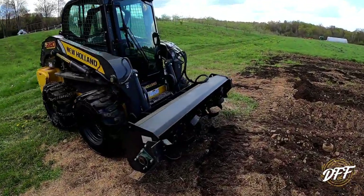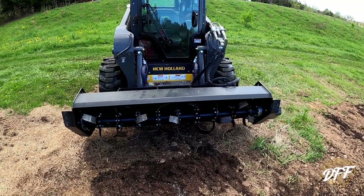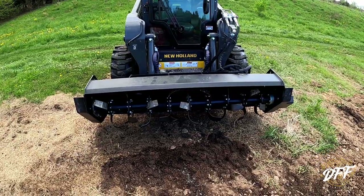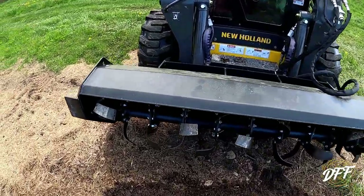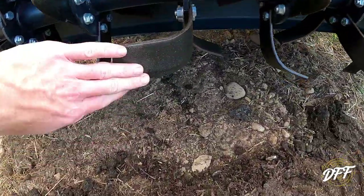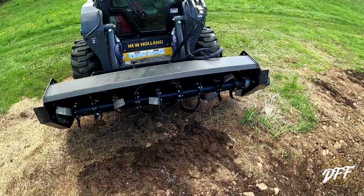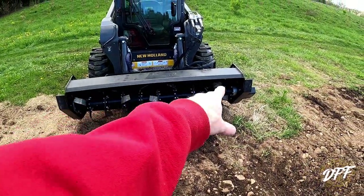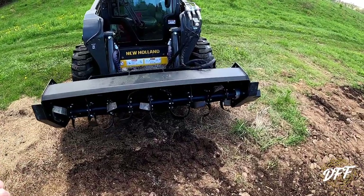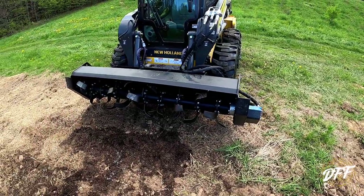This is a 72-inch, I believe, or possibly a hair bigger — at least 72. Never used it before. It's got a little dirt from just sitting on the ground, but everything's pretty clean. The only thing I've ever done is tighten up some bolts on the tines when I first got it — they were loose — and greased a couple fittings. I made sure everything worked and then basically parked it for the winter.